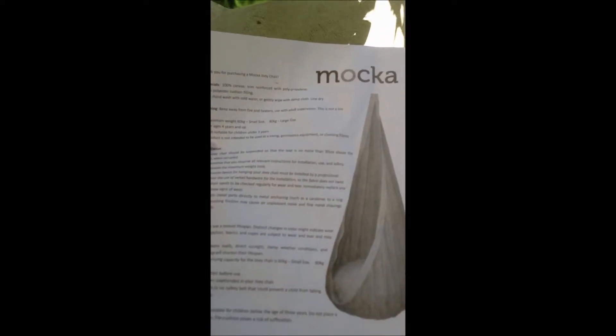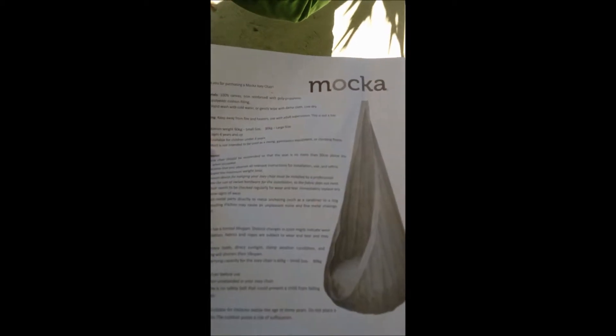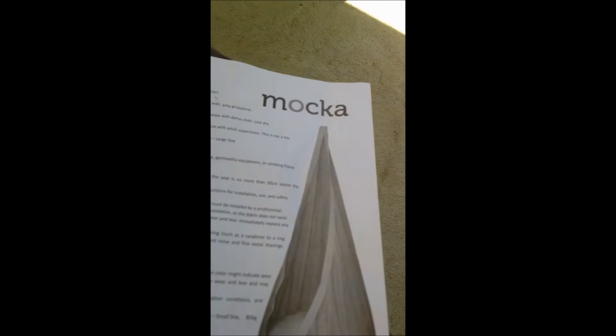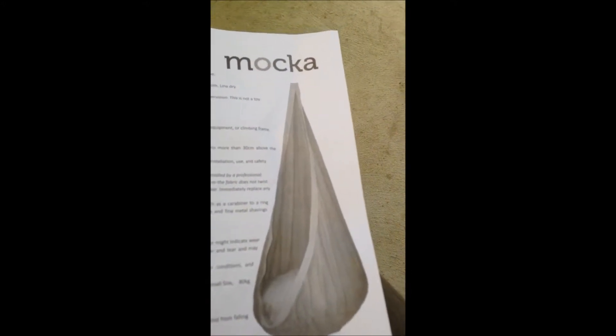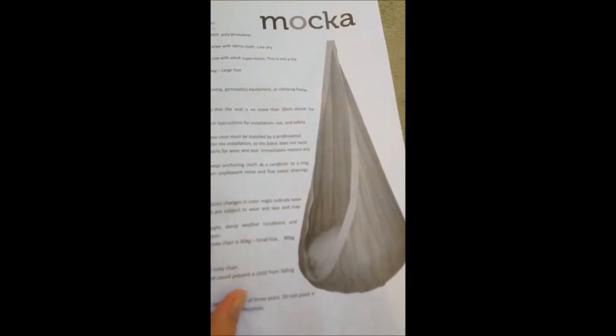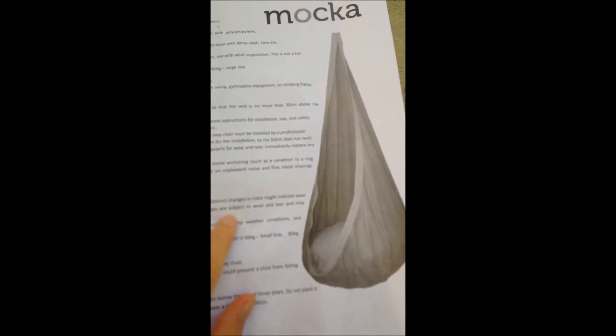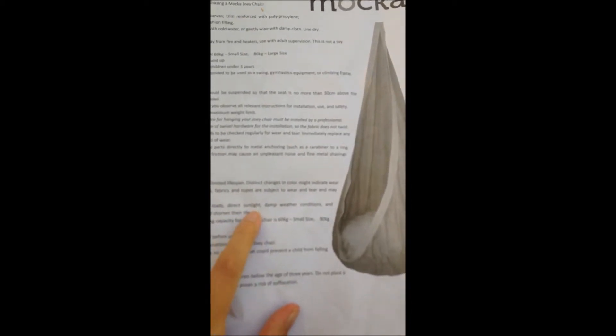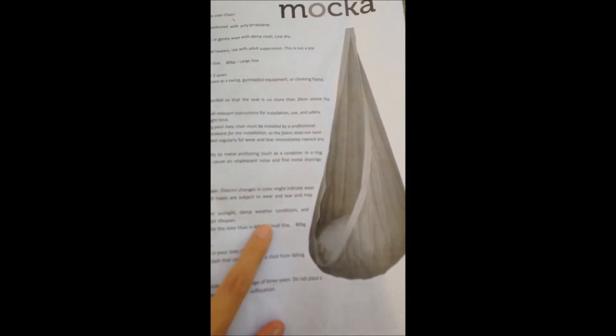One thing I'd note: the pamphlet doesn't explicitly say to put the cushion insert into the zip, so I was confused at first — I'd also had it inside out. But it is for the insert. The pamphlet covers setup, what not to do, lifespan, and care: keep checking it for tears, don't leave it in the sun as it can go brittle, and avoid heavy loads, direct sunlight, or damp conditions.